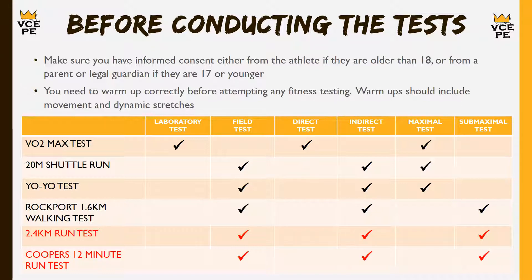As you can see, we have one laboratory test and all the rest are field tests. We have one direct test and the rest are indirect, and then we have a couple of maximal and a couple of submaximal tests.